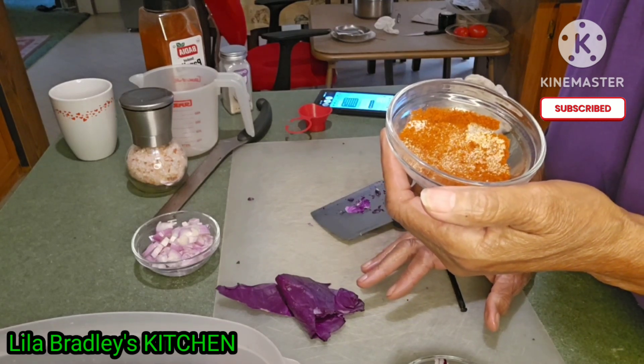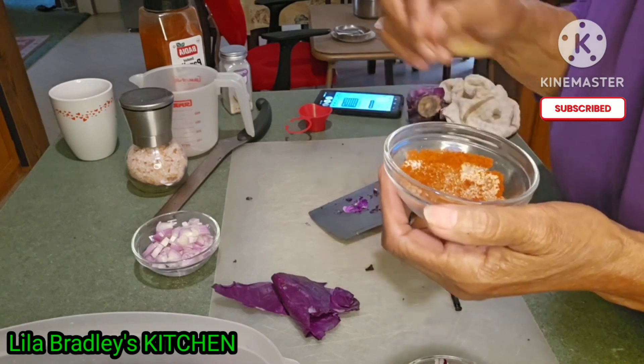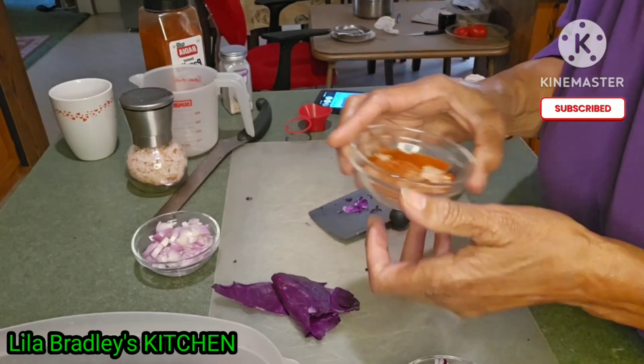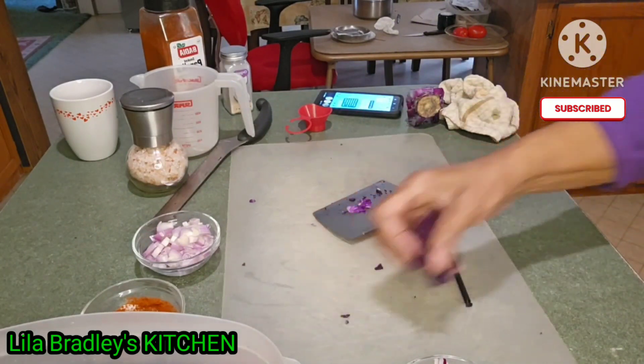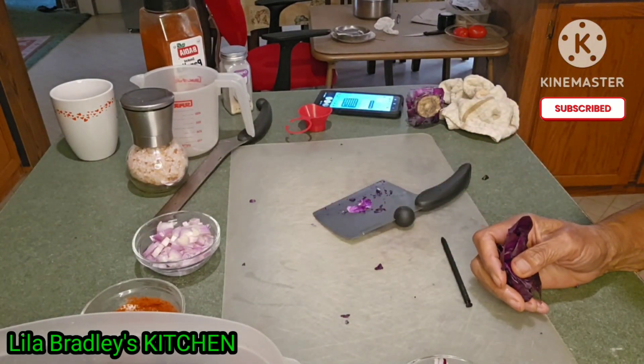I did not measure — I am bad about not measuring. I just shake and say that looks like enough. That is the way I cook. Anyhow, I will return.